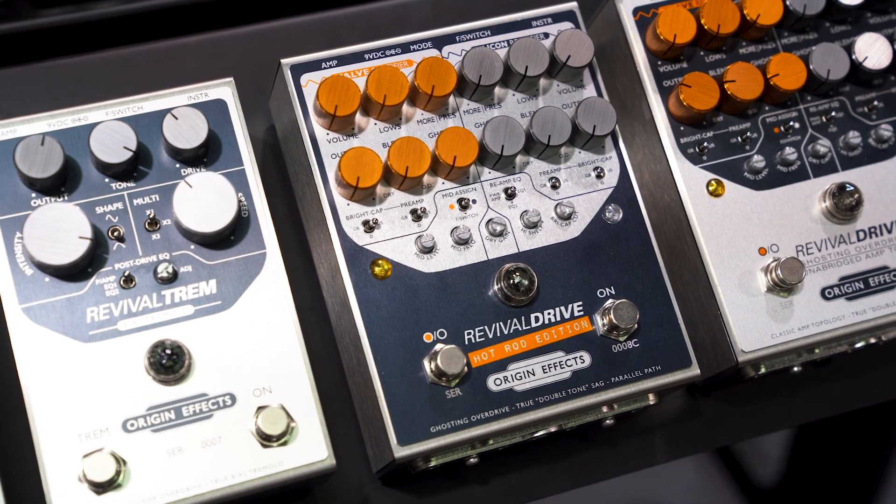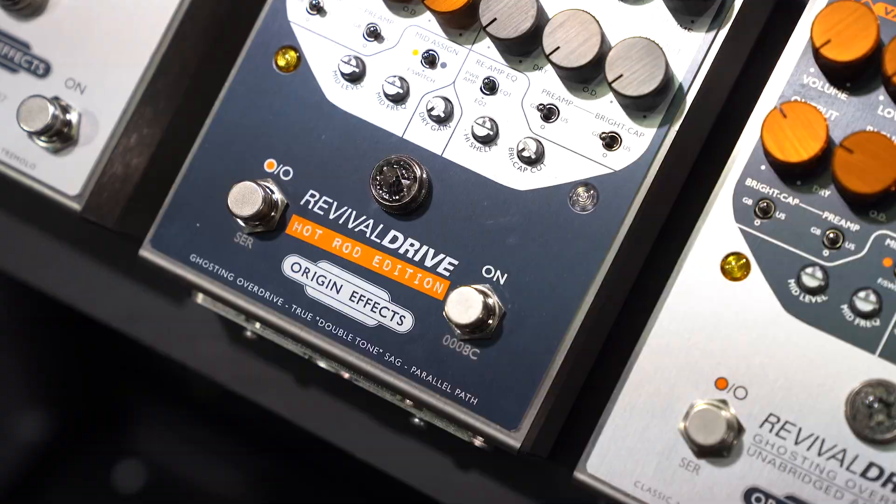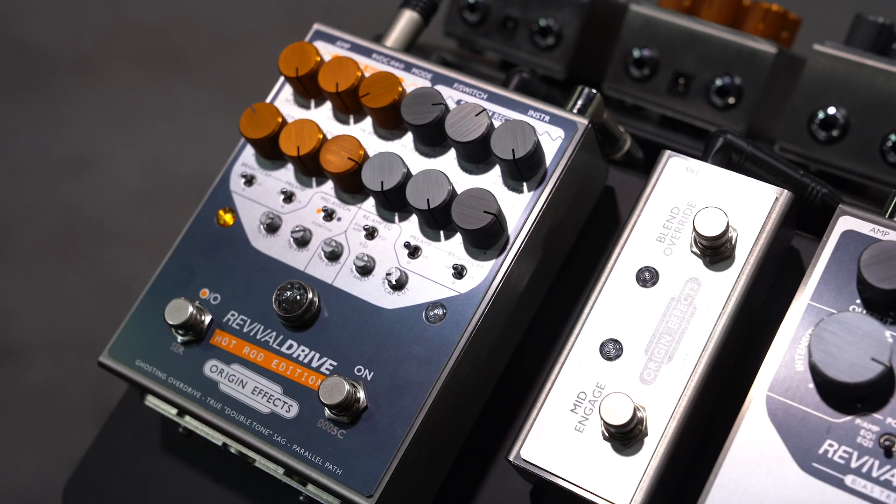Also at the show, we have released a limited run of Revival Drive Hot Rod units. This is the big Revival Drive that we released 18 months ago, and that unit replicated the sound of late 60s guitar amps such as Marshall Plexis, a Blackface Fender Twin, AC30s, all these classic amps. What happened next was that in the early to mid 70s, you could buy these amplifiers used, take them to your amp tech, who would take a two-channel amp and essentially make one channel — and with the spare valve, cascade that into the one channel to give the amp a lot more gain.